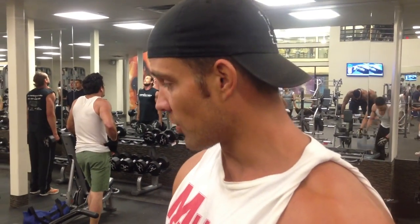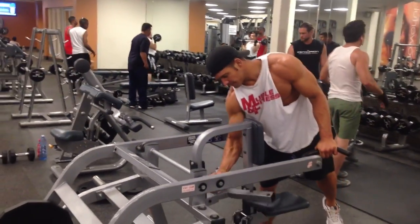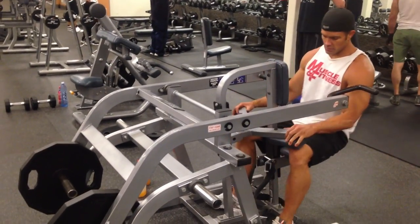I'm gonna do a couple reps first, make sure I'm in position, then he's gonna climb on and provide that extra weight for me.